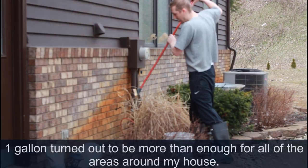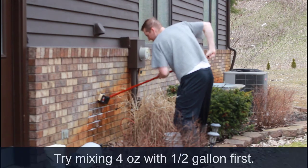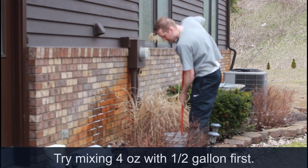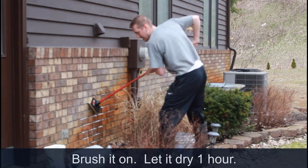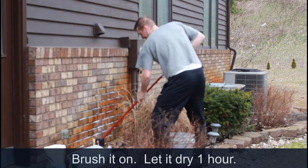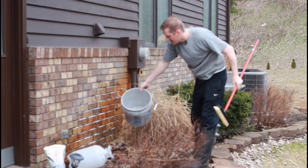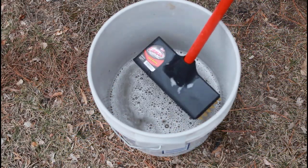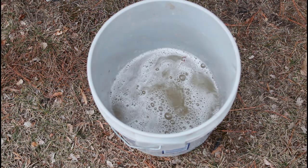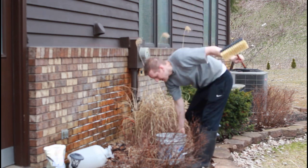Again, eight ounces of oxalic acid powder to one gallon of water — it doesn't have to be exact, I eyeballed it. It does not come off immediately; you will not see the rust dissolve away. In the bucket you should see tons of soapy-looking bubbles after you mix it up.